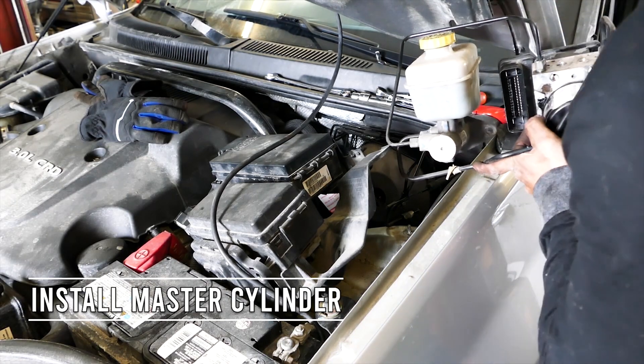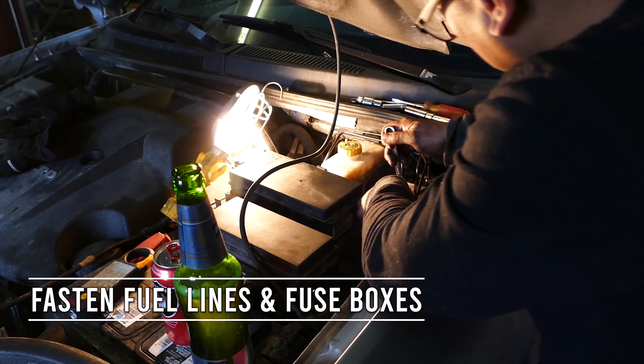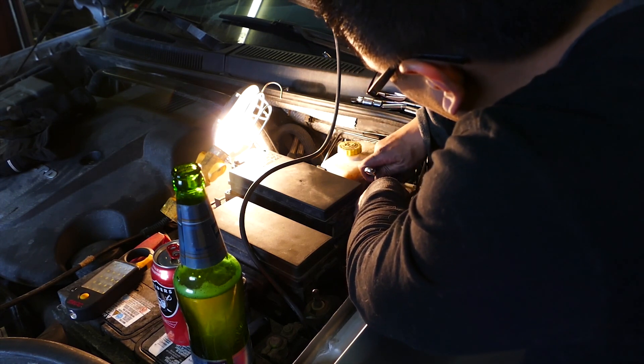Throw in our brand spanking new one. With the new brake booster in place, let's go ahead and put back our master cylinder. Now with the master cylinder back in, let's go ahead and fasten our brake and vacuum lines. After that, let's go ahead and fasten our fuse box back in place.